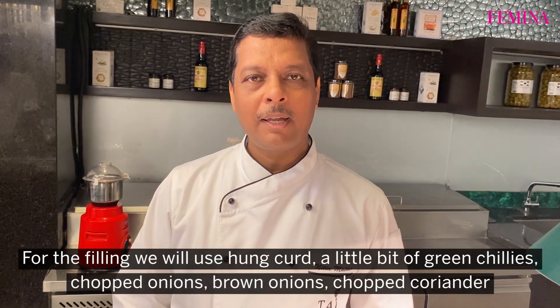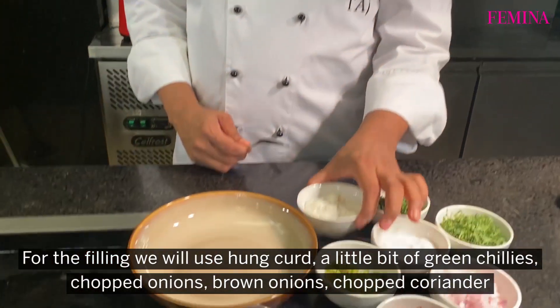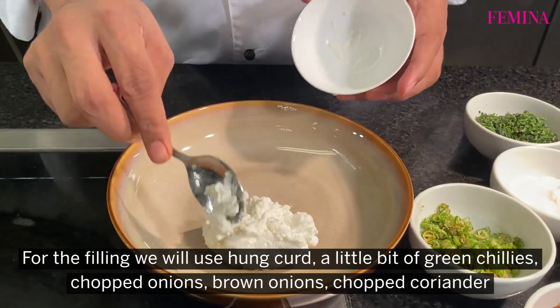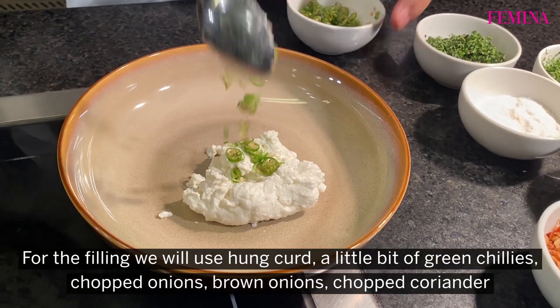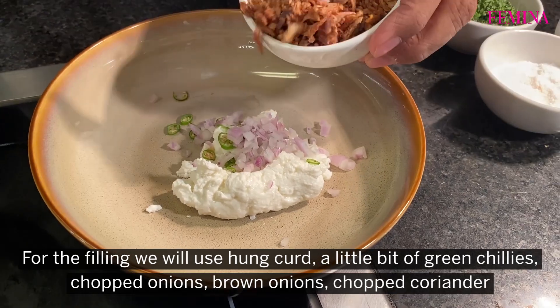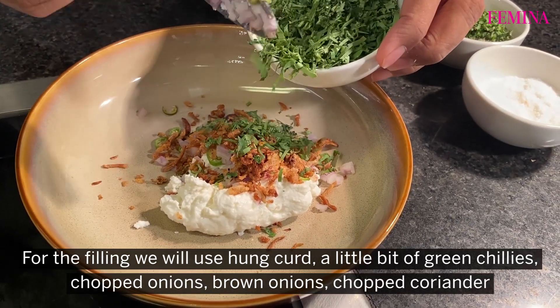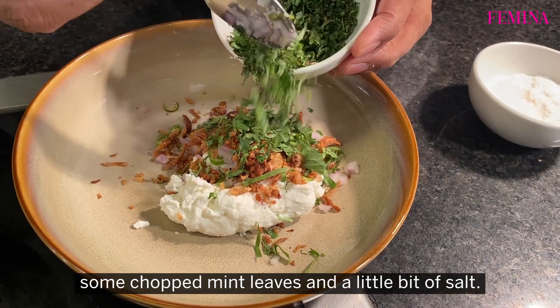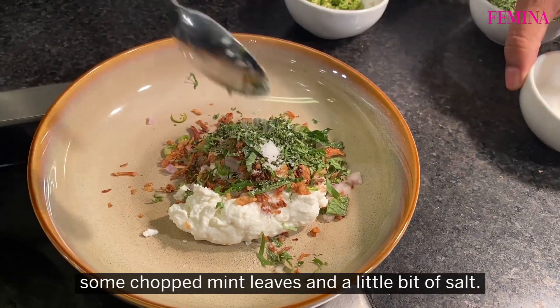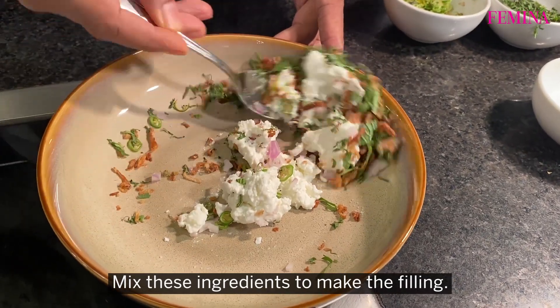By the time our mutton mixture is cooling, let us make the filling for the Shikampur kebab. So here we are taking hung curd. I have put a little bit of green chillies, chopped onions, brown onions, chopped coriander, some chopped mint leaves and a little bit of salt. We will mix all these ingredients to make a filling.